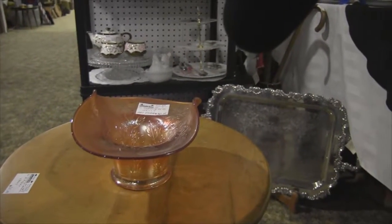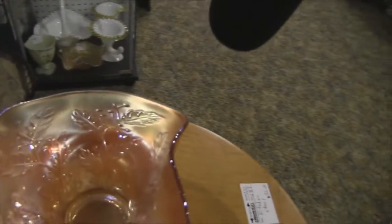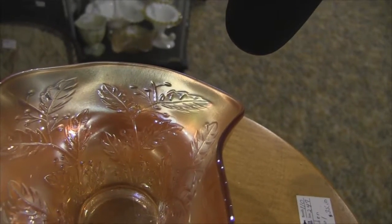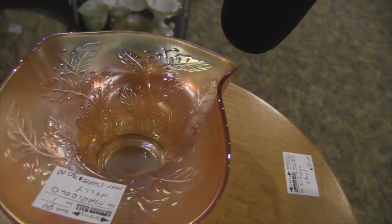This is a carnival glass bowl, and I'm constantly asked the pattern names to these carnival glasses. This one — I'll try to get a close-up without the light on it — is called marigold. See the little berries and leaves and fern? That's marigold carnival glass.